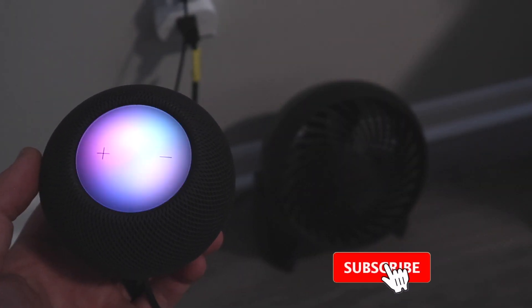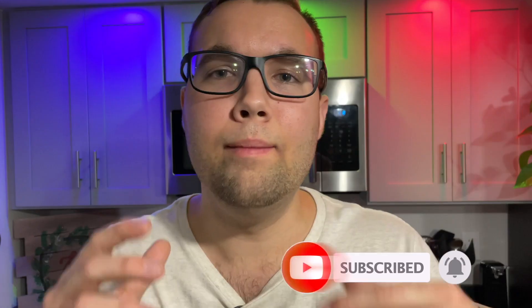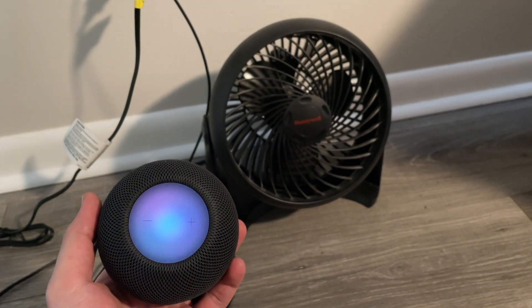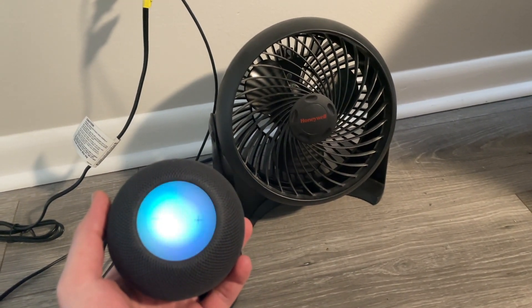Since the HomePods have multi-user support, different shortcuts can run based on whoever is talking. For example, I can say 'fan on' and it works for me. But if my wife says the exact same thing, it won't do anything, because she's trying to run a shortcut that is not on her phone. Siri responds: 'Sorry, I wasn't able to find anything like that in your home.' So this feature has its pros and cons — just keep that in mind.